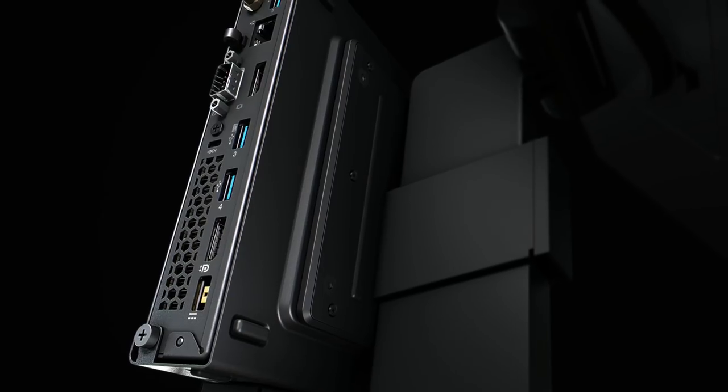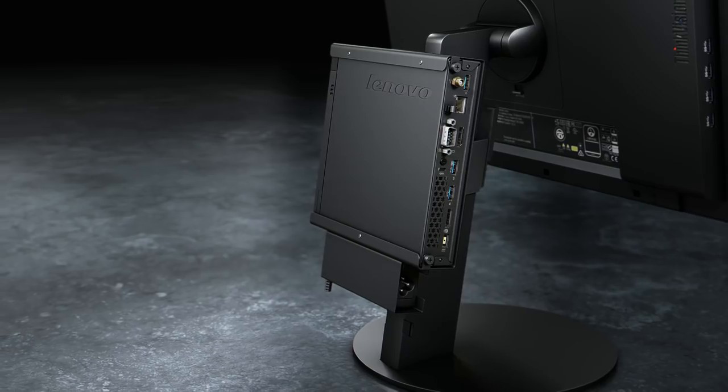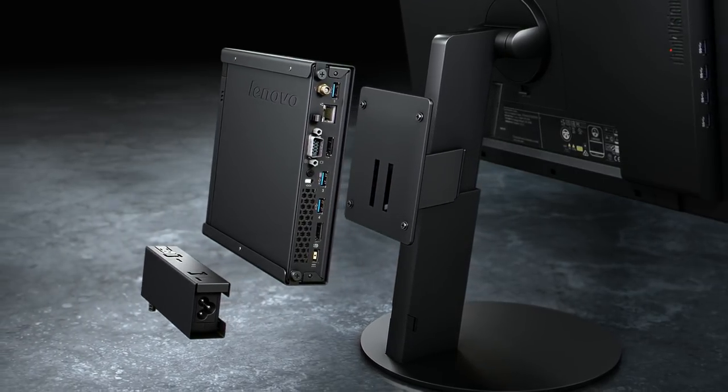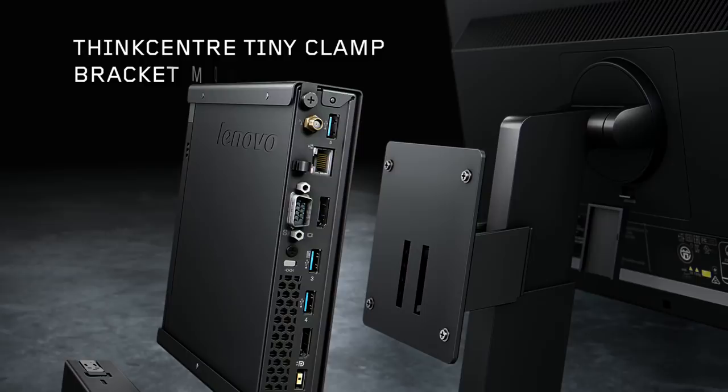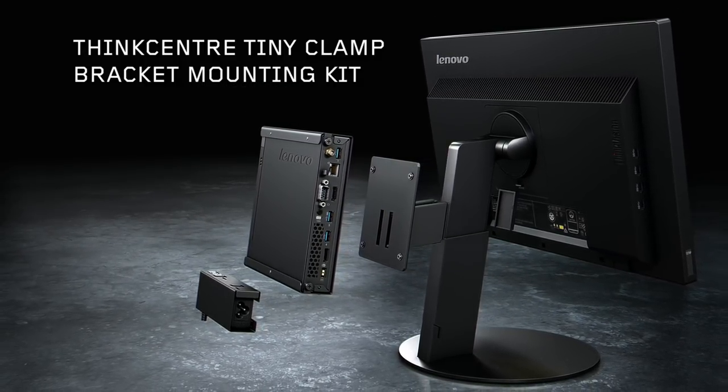Welcome to THiNK Innovation Minute, showcasing the latest technology breakthroughs across the THiNK brand family. In the next 60 seconds, we'll be talking about the new THiNK Center Tiny Clamp Bracket Mounting Kit, the latest addition to the Tiny ecosystem of accessories.